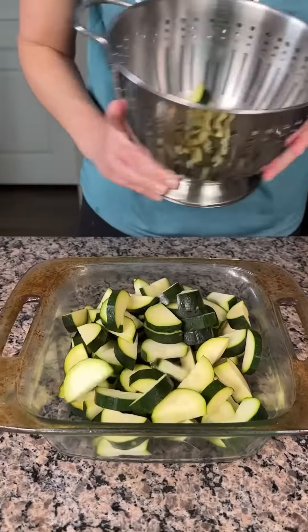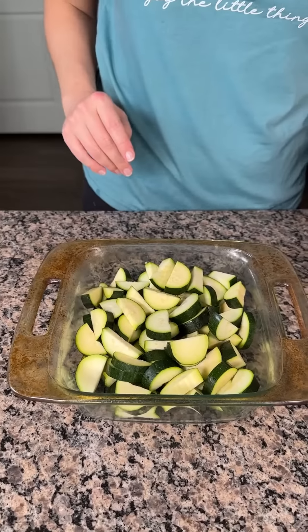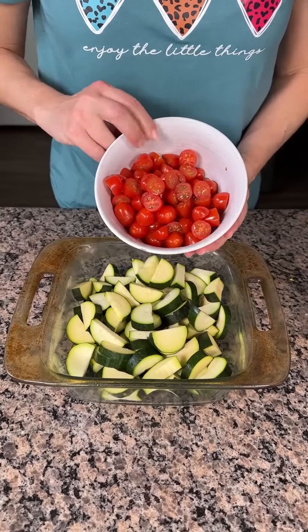All right y'all, I have some chopped up zucchini here. I have this 8x8 baking dish and then grape tomatoes.